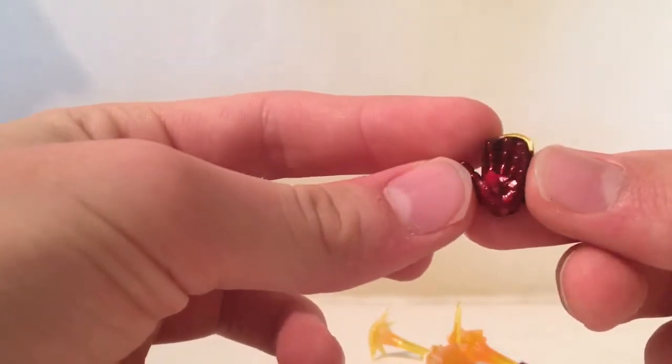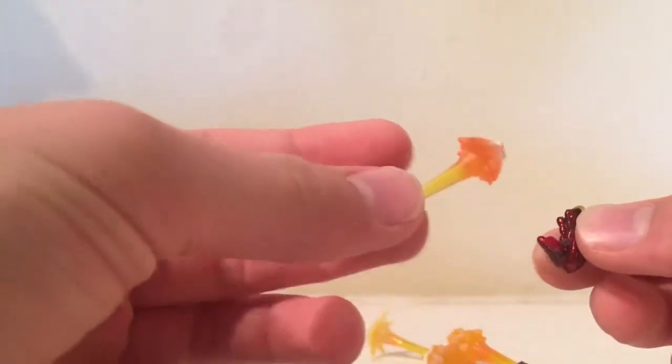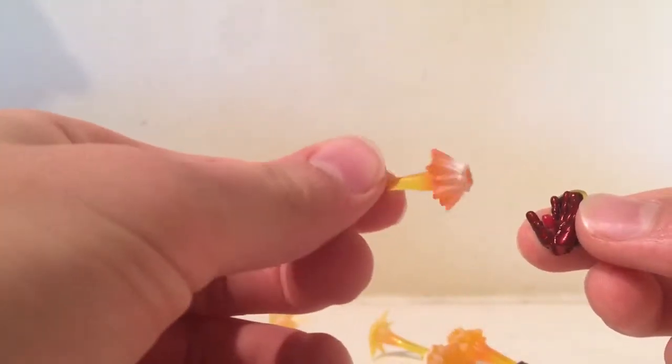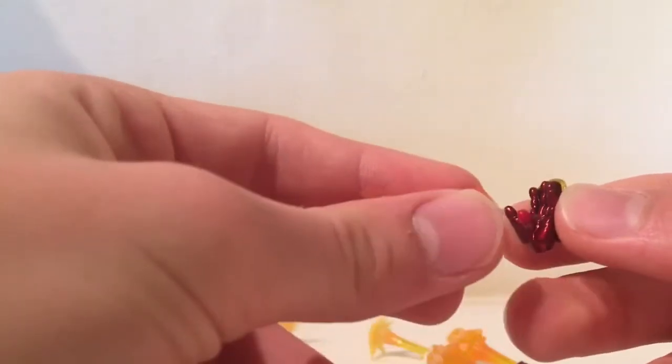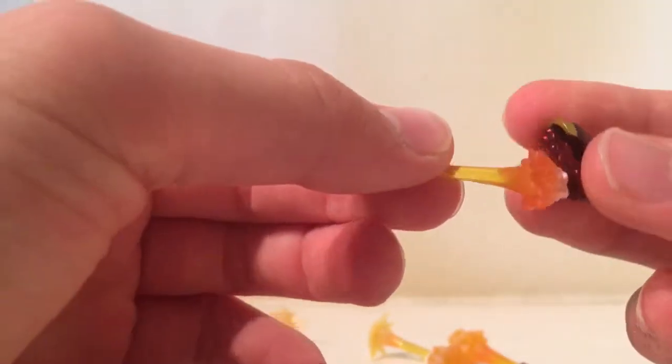He comes with two repulsor shooting hands, and there's a peg on there for the effect pieces. It has two different effect pieces for the hands — one of them I think is more of like a flying effect. You just peg that on, looks pretty good. It's kind of orange, then kind of whitish at the end, and then it gets sort of translucent.